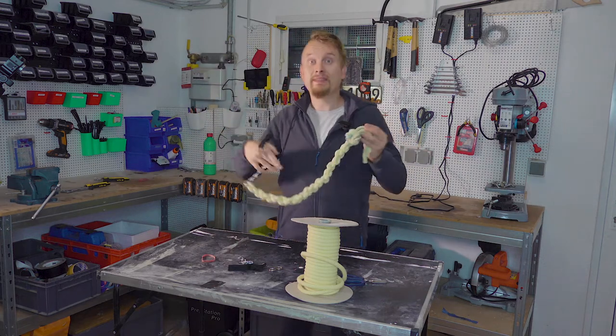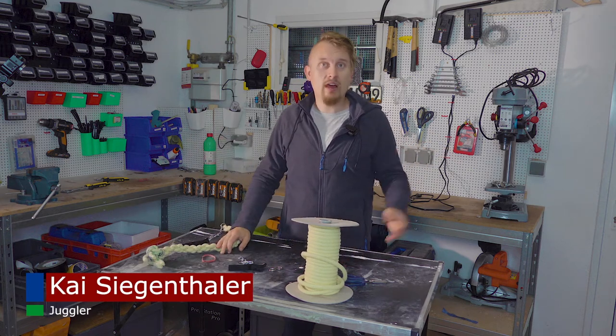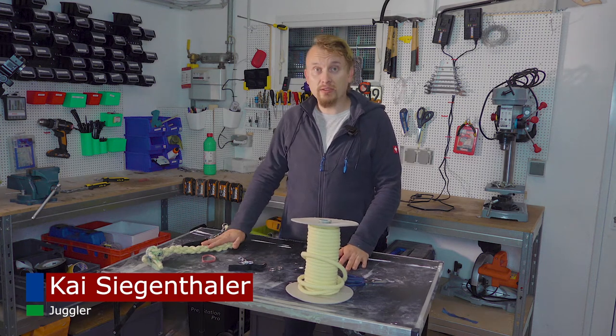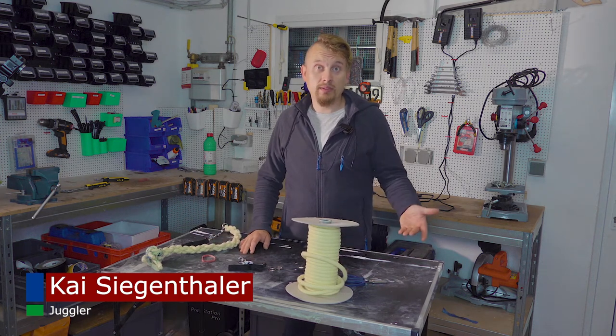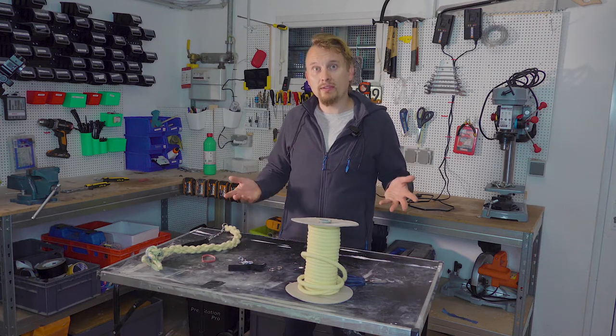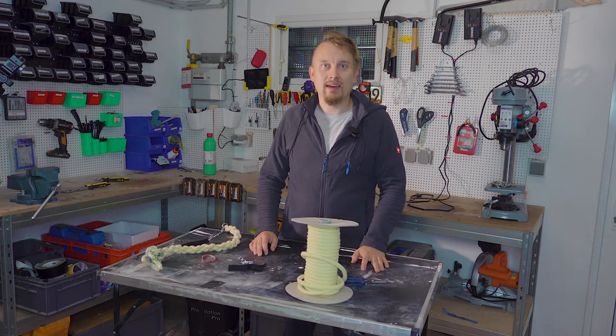Hey, I'm Kai. I run this YouTube channel all about the flow arts — poi stuff, juggling with clubs and balls. I will teach you how to build the tools, how to train with the tools, and also some performances. If you like content all around this topic, click the subscribe button, ring the bell icon, and now let's get started.